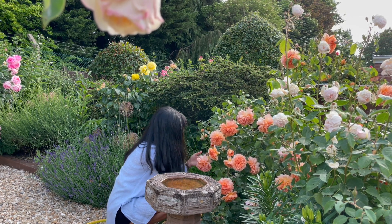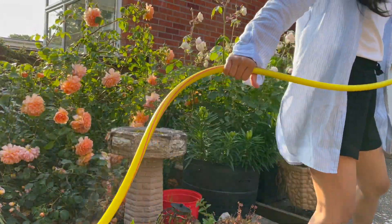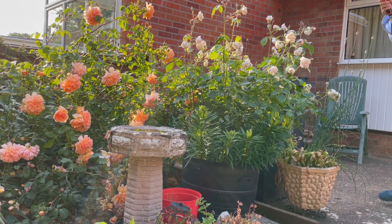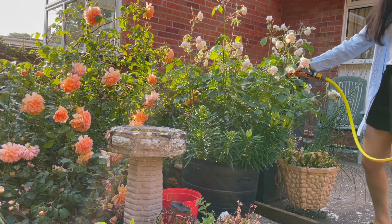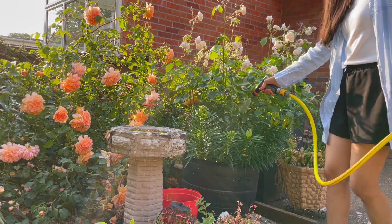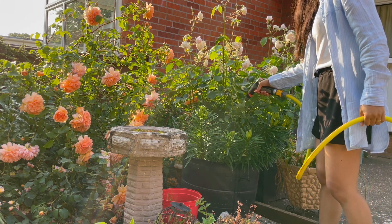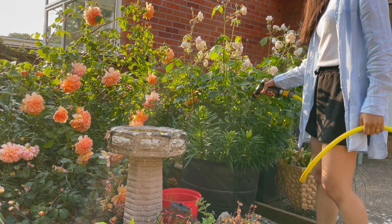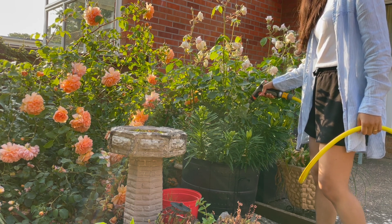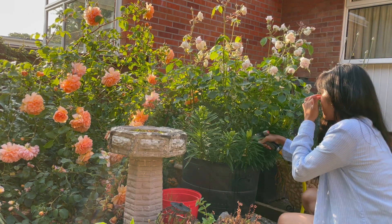I hope you gain some information from this video if you're thinking of how the Dame Judi Dench rose looks — this is how she is. This is my first rose bush in my garden. This rose is five years old, so it's older than my other rose bushes. I bought it from a garden centre near where I live, and it was a potted rose rather than a bare root rose like all my other rose bushes.